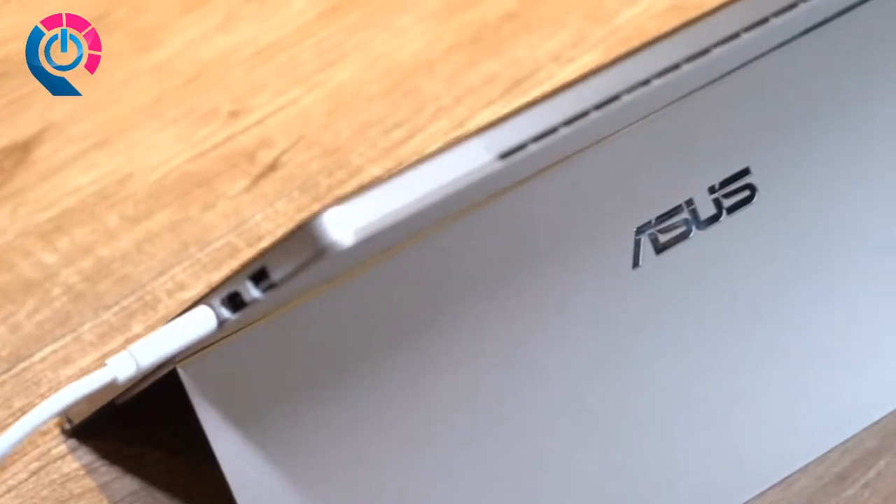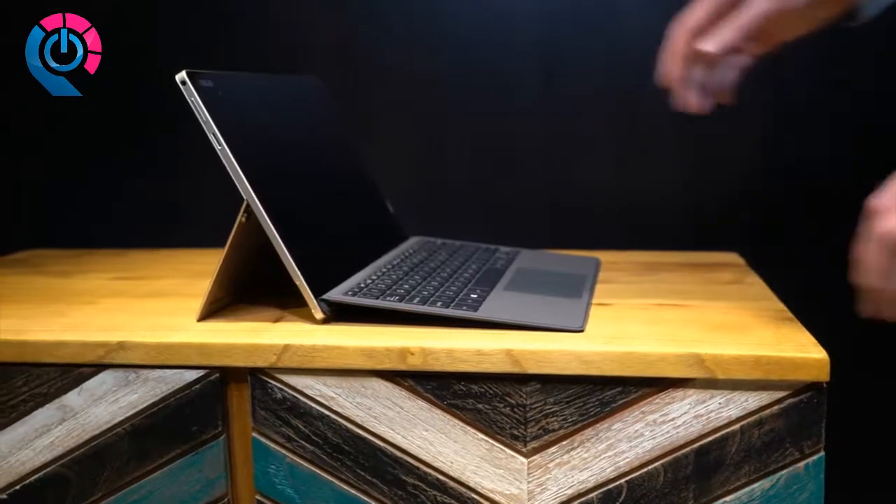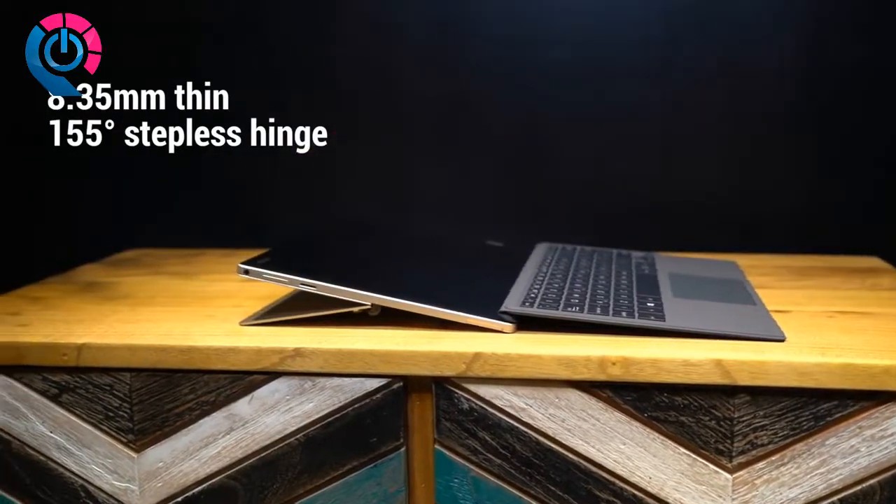The diamond cut alloy used is as durable as it is beautiful, while the all-metal frame provides sturdiness for the long haul. The integrated stepless kickstand provides a full range of viewing comfort.